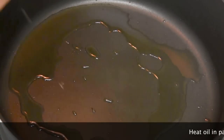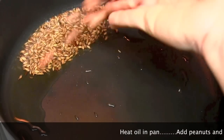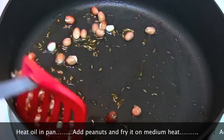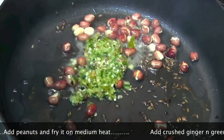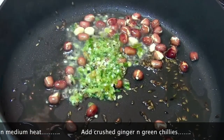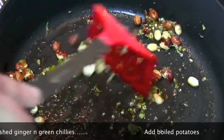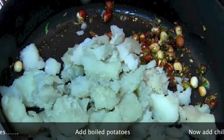The oil is all heated up. It's time to add cumin to the oil, and when the cumin starts cracking, add peanuts and fry them until almost done on medium heat. Now add crushed green chili and ginger and fry for about a minute. Now it's time to add the crushed boiled potatoes.